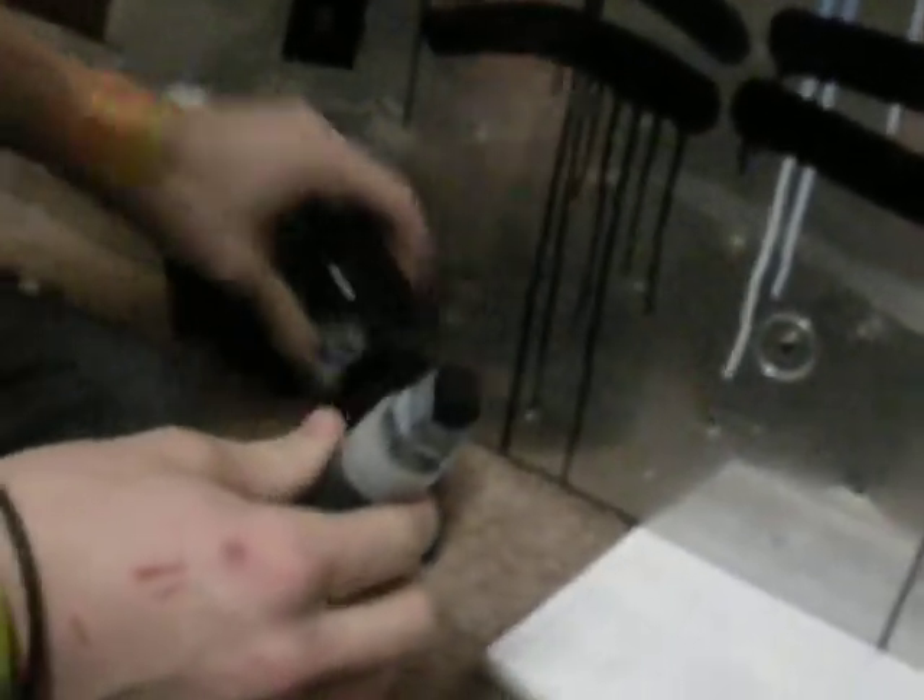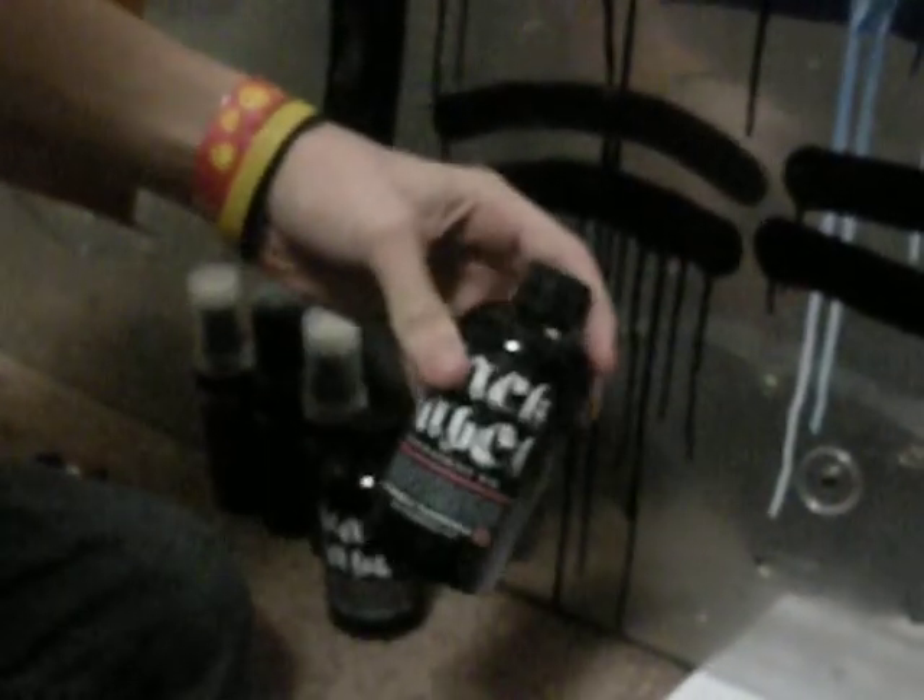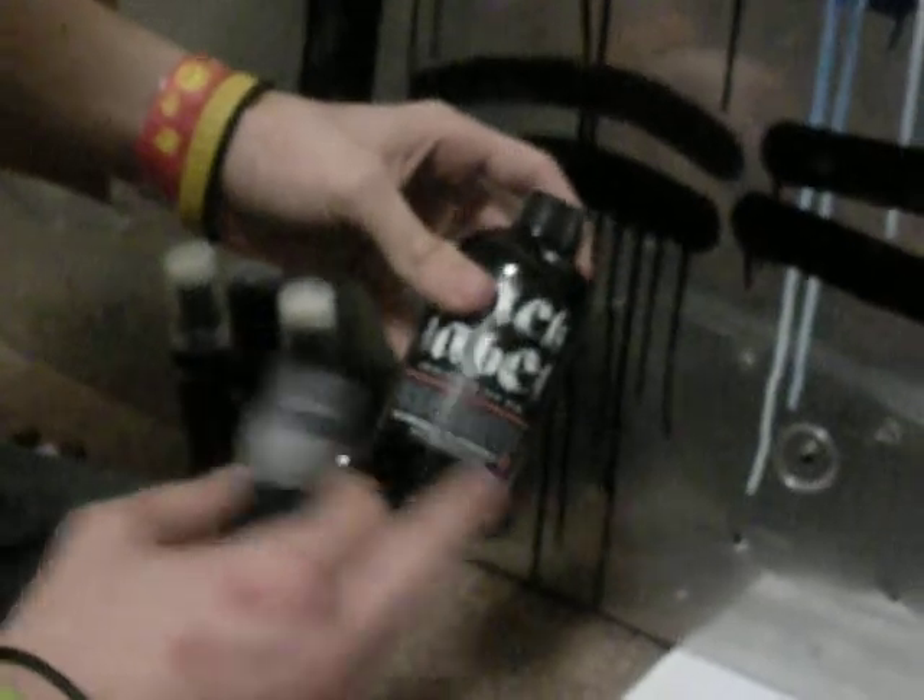This stuff is very — you've got to shake it up, there's a mixing ball in there, you can hear it. Very thick chemicals — it's not thick thick, but it will build up.